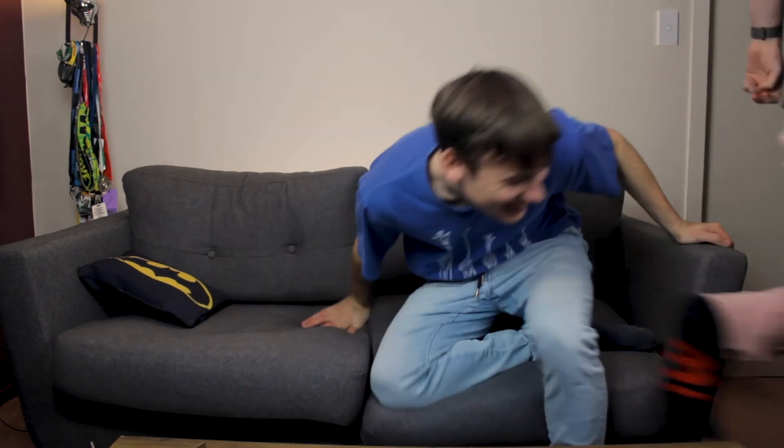Well, there you have it — that is the epicness of the Blackmagic Pocket Cinema Camera 4K! Honestly, especially with that cage on it, it just looks incredible. Time to make some movies. Thanks for helping out — your awesome technical skills putting everything together. Alright, let's go shoot something!